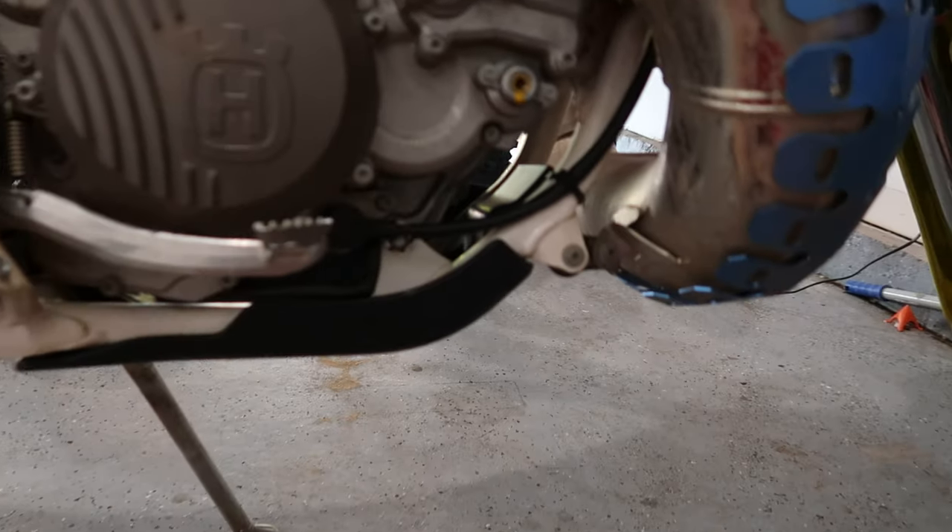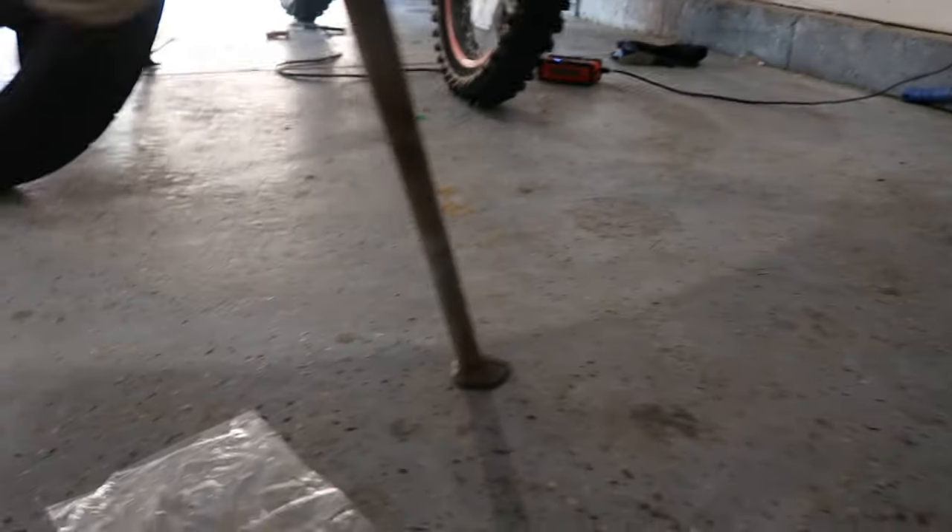First thing is to remove the two screws underneath the guard and the guard should just swing right down. Once you do this, the drain bolt will be much easier to get to.